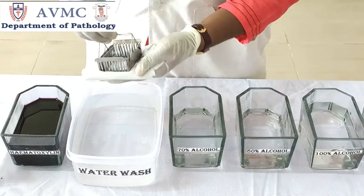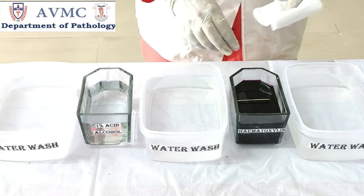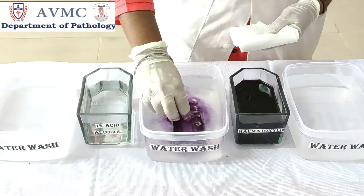Then place the slides in Mayer's hematoxylin for nuclear staining for about 10 minutes. We can use any other alum hematoxylin like Delafield's hematoxylin, Ehrlich's hematoxylin, Gill's hematoxylin, etc. The most widely used is Mayer's hematoxylin. Now take the slides from the hematoxylin and give a water wash.